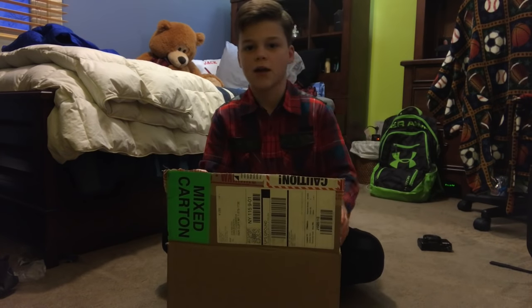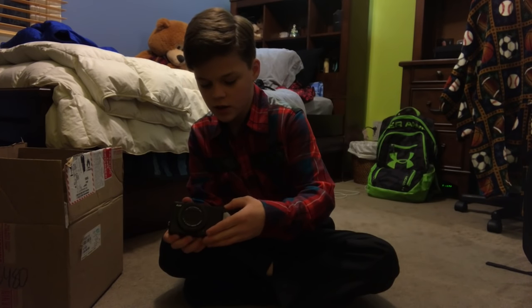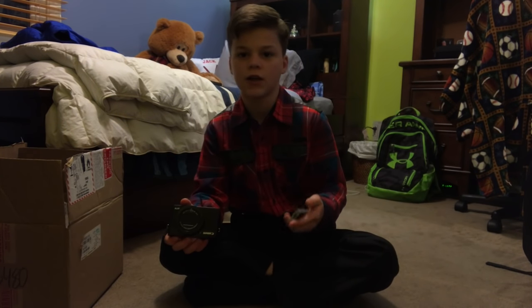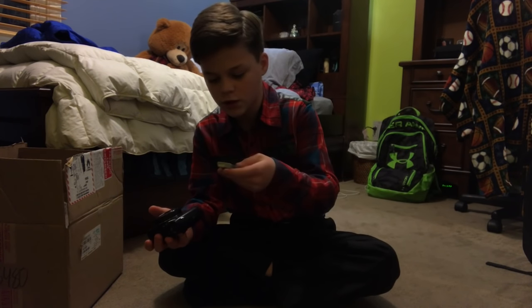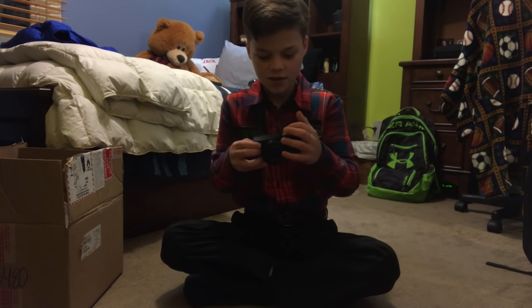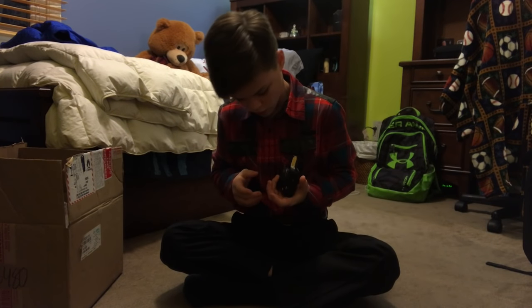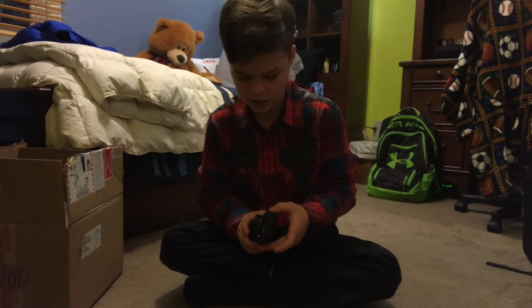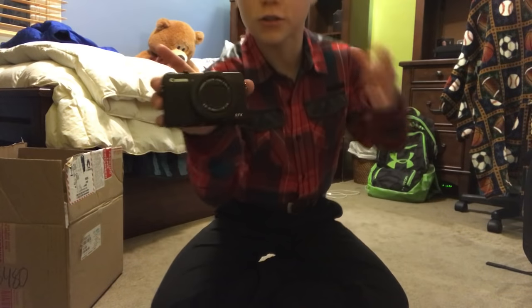I'm just waiting for the battery to charge and I'll get back to you guys as soon as it's charged. Alright guys, it's still not fully charged yet, but I'm tired of waiting. I'm just gonna pop it in — there's definitely enough battery to record the rest of this video. This is the hardest part — finding out which way the battery goes in. Alright, I got it. I feel so accomplished. Very accomplished, actually.